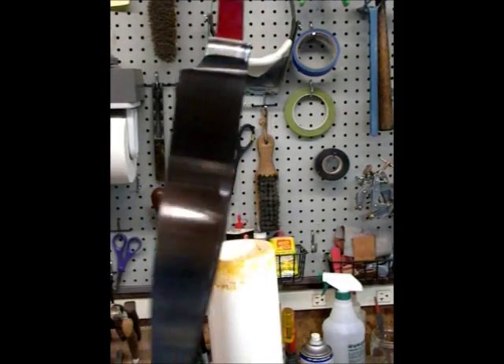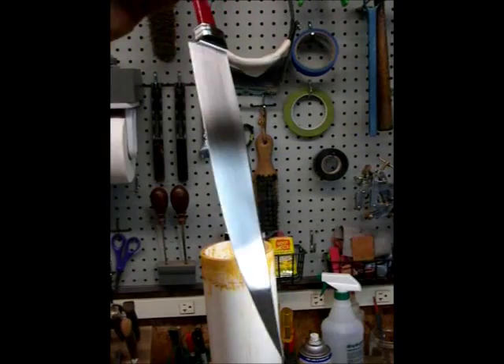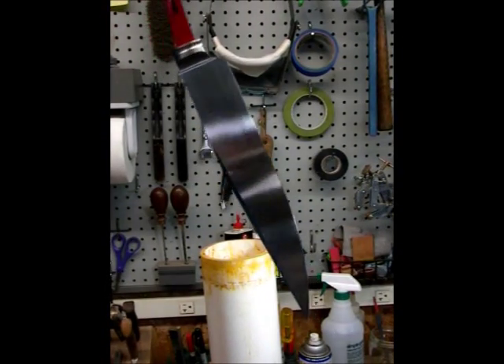If all the forge welds and everything were good, you really shouldn't be able to tell that this is a piece of Damascus. It should just look like a piece of carbon steel until you etch it. If you got a bunch of bad welds, they're going to show up.